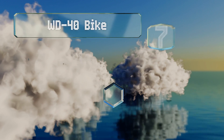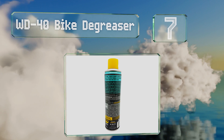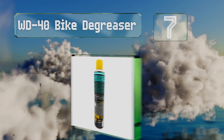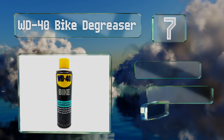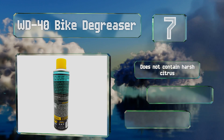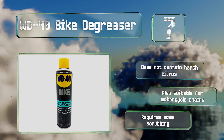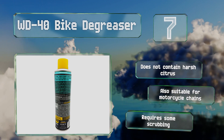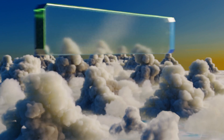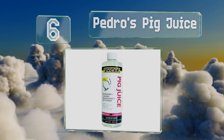At number 7, from a respected name in lubricants comes WD-40 Bike Degreaser. It's designed to cling to surfaces, giving it time to work its magic rather than simply running off like some other formulas. Since it's a pressurized aerosol spray, it gets deep between the links. It doesn't contain any harsh citrus and is also suitable for motorcycle chains, but it requires some scrubbing.